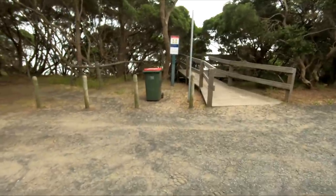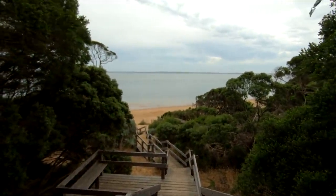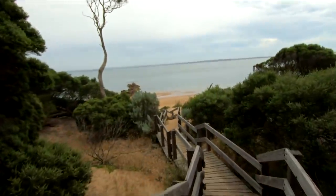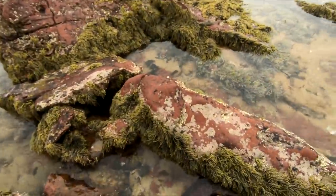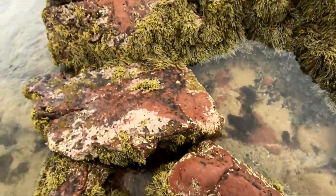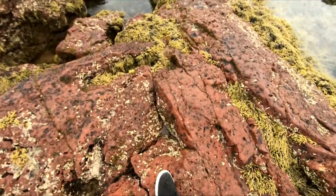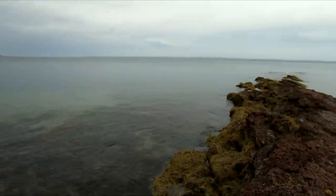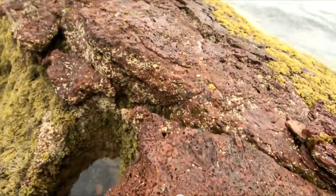Alright, let's go! Come on, yes! Oh, it's very slippery - really slippery out here. Looking fairly good though.